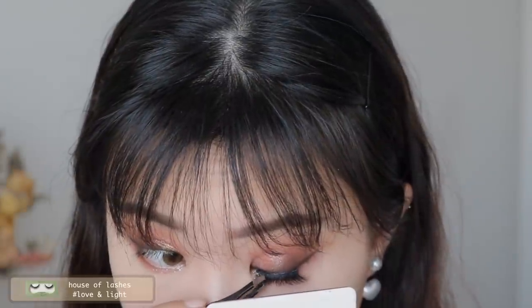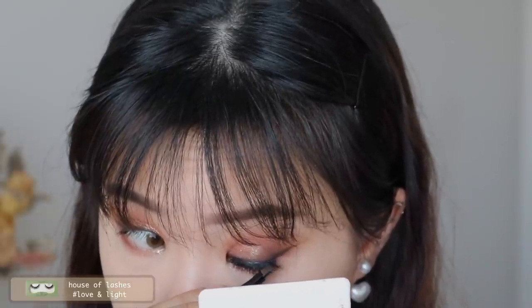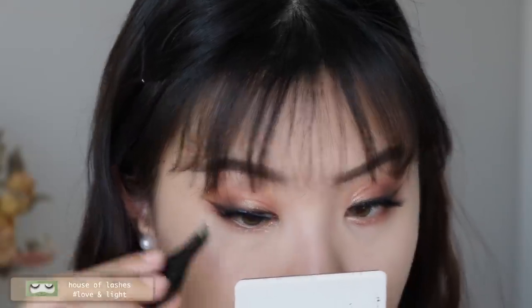Popping on my false lashes — these are a new favorite from House of Lashes in the style Love and Light. They're a really nice natural but glam lash: short in length but with great fluff and density.